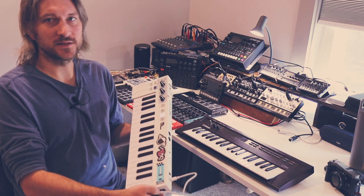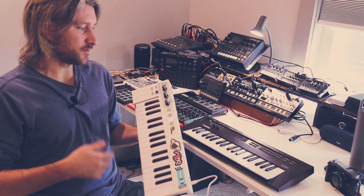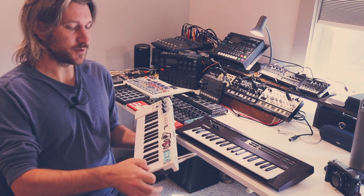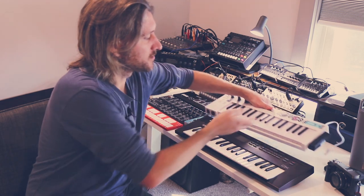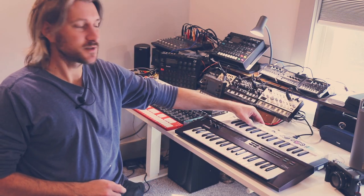That said, this thing is very sturdy, dependable, and I keep it around as a backup or as a way to quickly attach a keyboard to something that doesn't have one. It's a really useful, reliable unit. So in that sense, everybody probably should have a Keystep at some point.